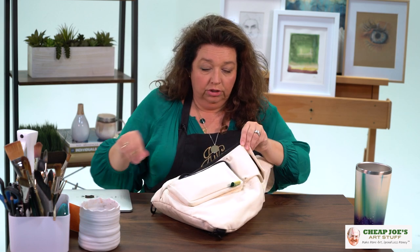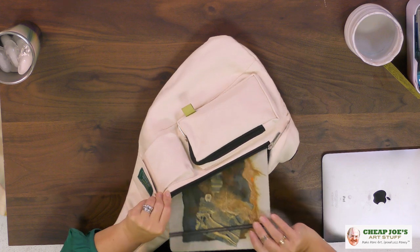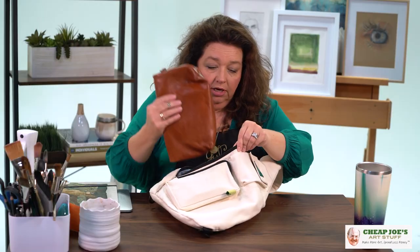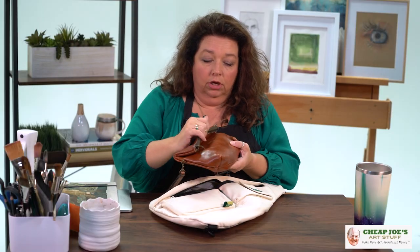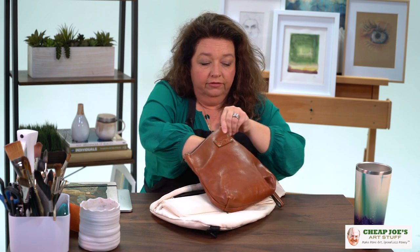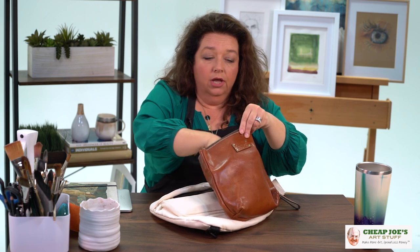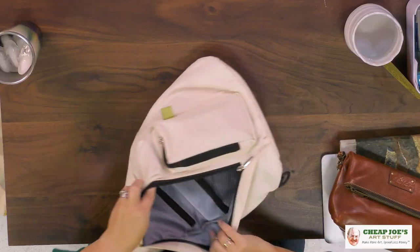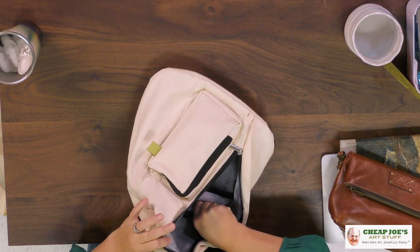We've got an iPad for shooting pictures and for reference, your favorite sketchbook that's totally not small and it fits in there, and then a whole bag of sketching tools that's overstuffed. I'm obviously carrying way too much, but we've got that in there and we still have more room.